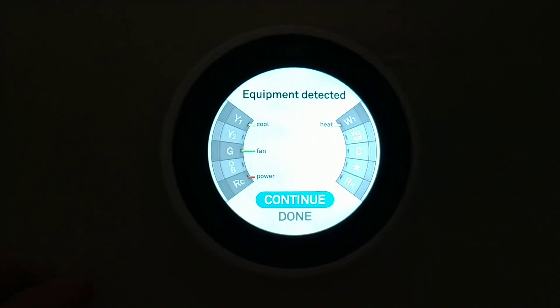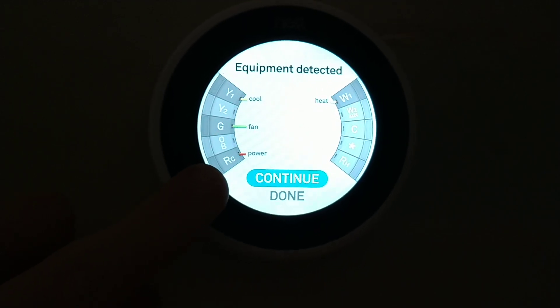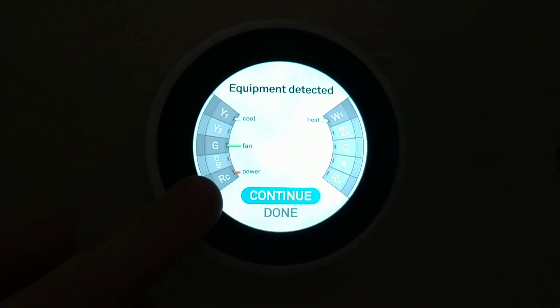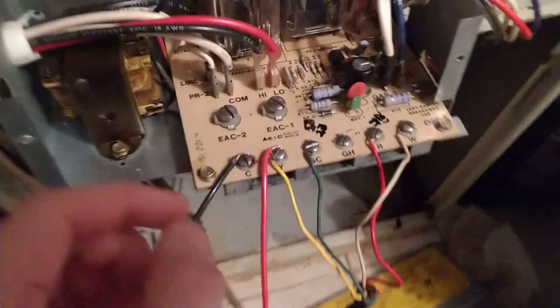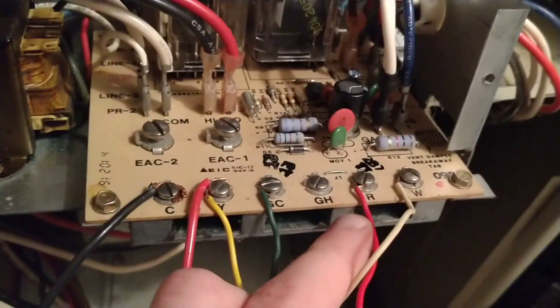This is my Nest thermostat, and the issue I was having this morning was E73, which said that there was no power coming in from R. This was after a night of running the heat, and the morning afterwards I was getting only a constantly blowing fan, no AC, no heating, no response from the system. After measuring the voltages, there was neither 24 volt coming from C or R.